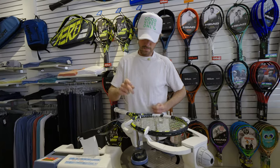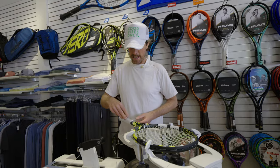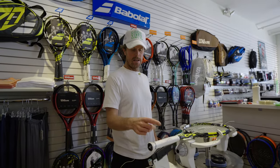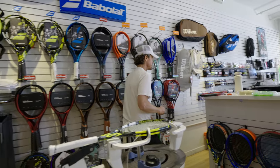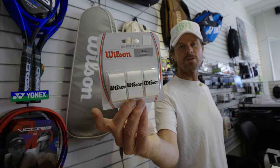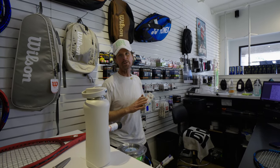Tell me about over grips. Every racket comes with a base grip. These start to wear down after a while and can get a little pricey to replace. So most people put thin over grips on top of the base grip — it's a very, very thin grip so it doesn't build it up very much, but it just protects the base grip of the racket. Some people don't use an over grip, but most people do.